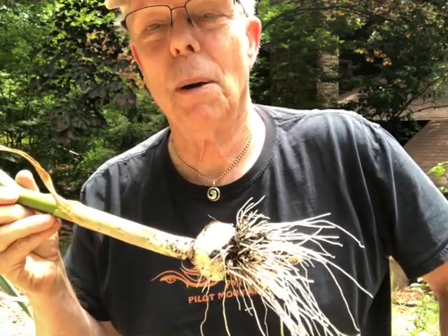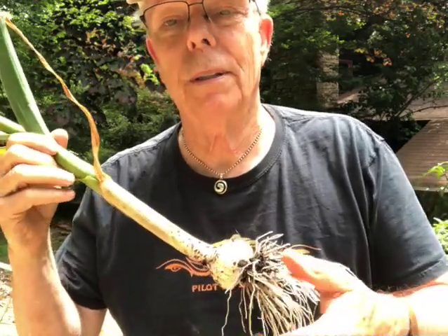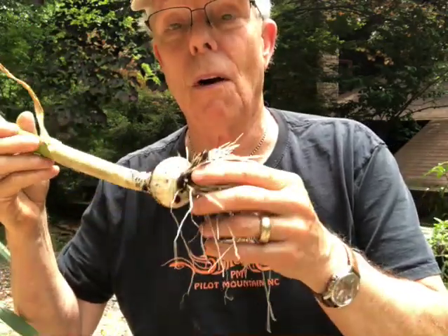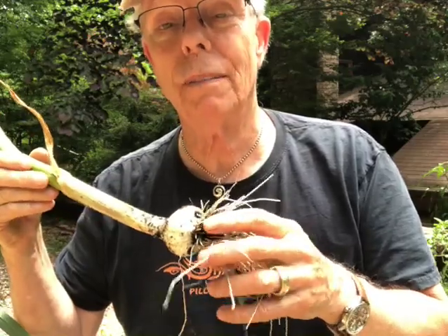Howdy folks, this is Coleman Alderson for gardensall.com, and today I'm here to share our harvest of our Romanian red garlic. We'll put up some information on that in an article pertaining to harvesting garlic. It's a perfect time — this is May 20th thereabouts.